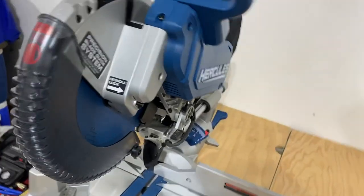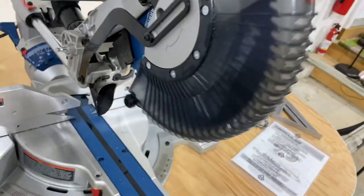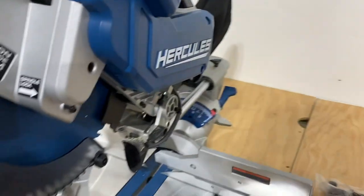Hello YouTube, welcome back. I just finished unboxing this new 12-inch sliding miter saw. This is the Hercules miter saw, bought from Harbor Freight for $300 on sale.